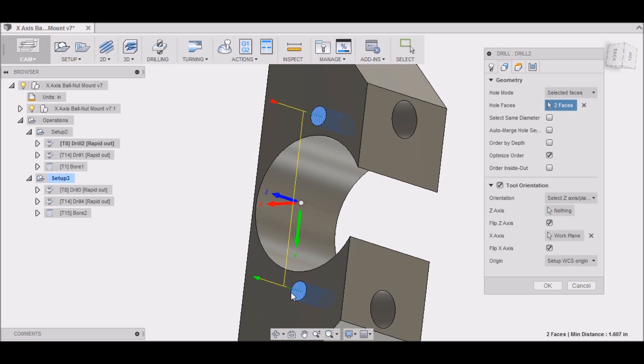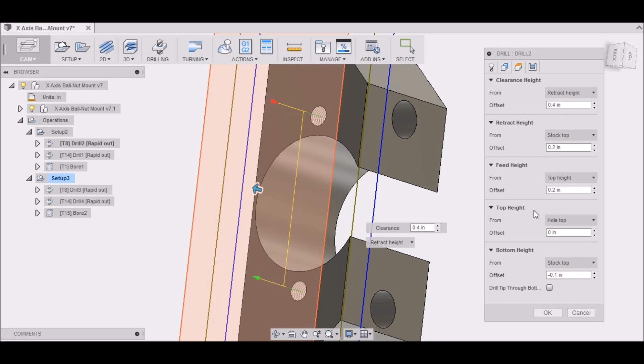To select which faces to drill, all you have to do is click the inside face of the hole and it automatically puts it in the center — and that's pretty much it.